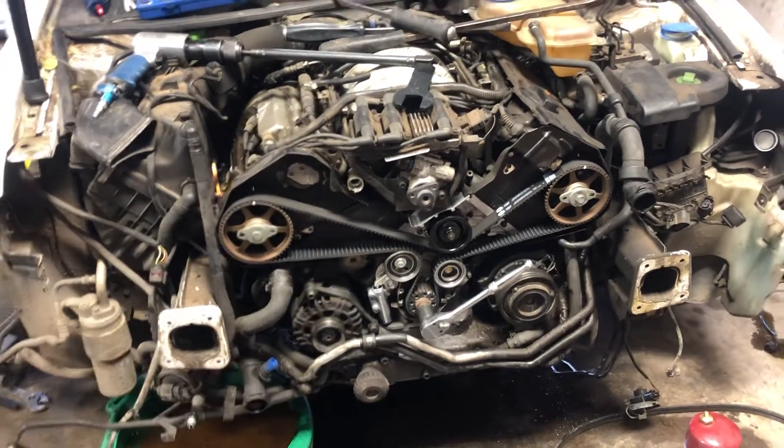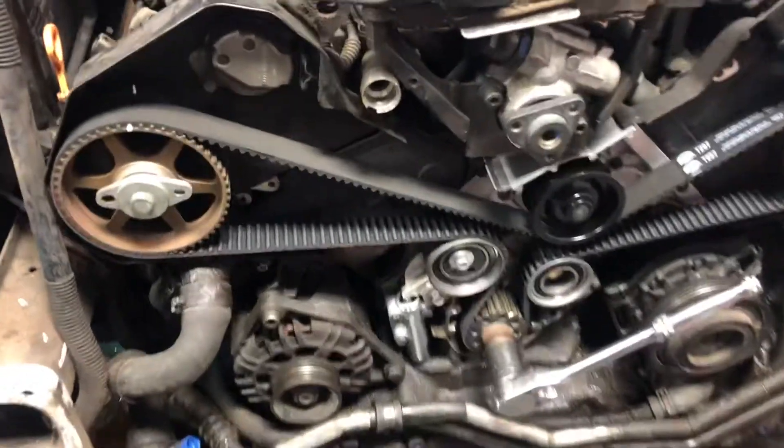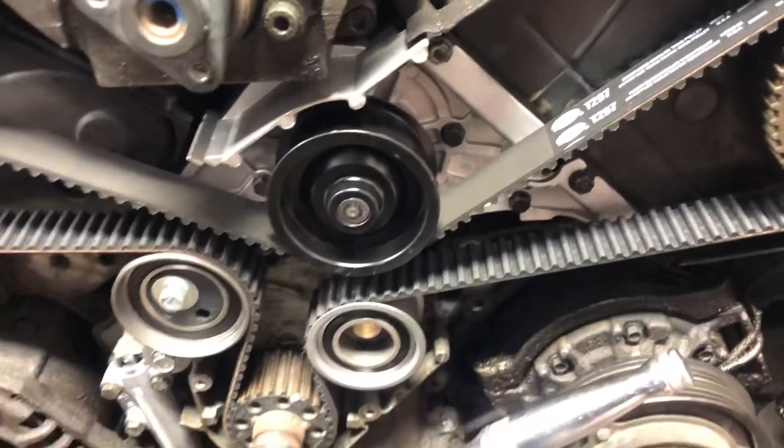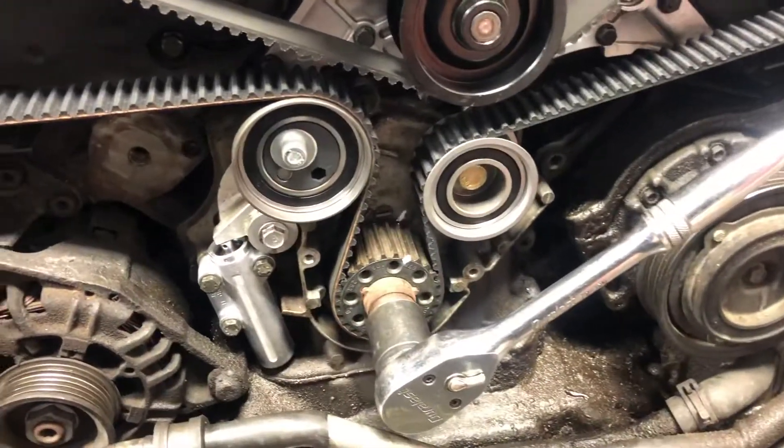2003 Volkswagen Passat with a 2.8 V6 engine. As you can see here, we have replaced the water pump, the timing belt, and also the eyelet and the tensioner.